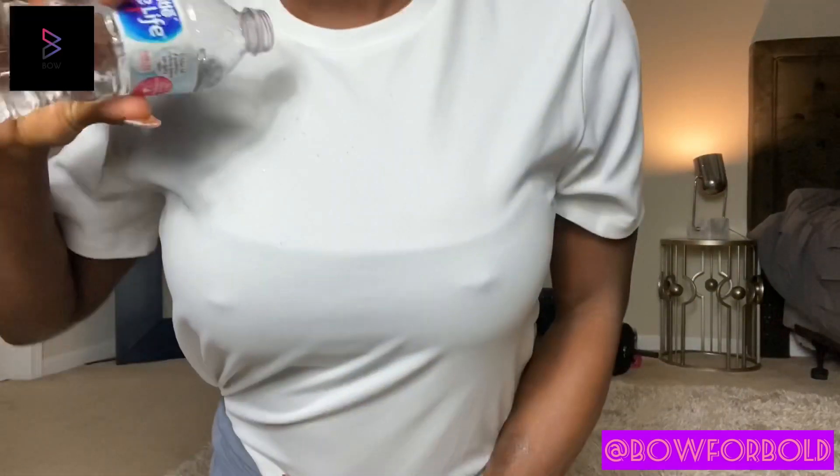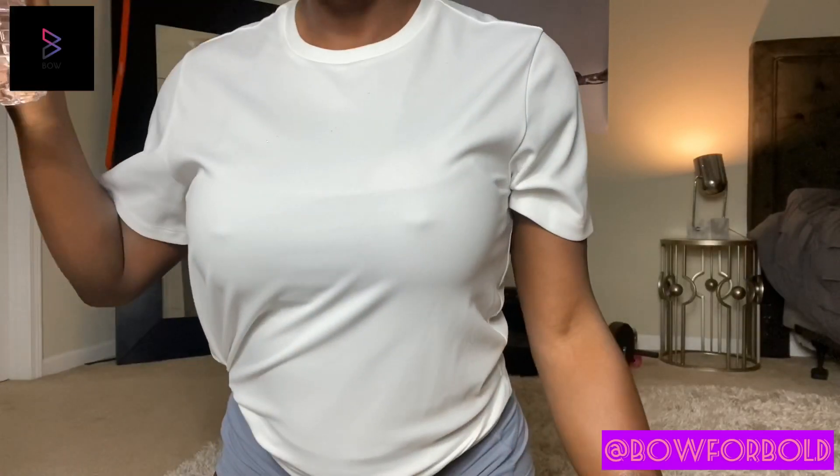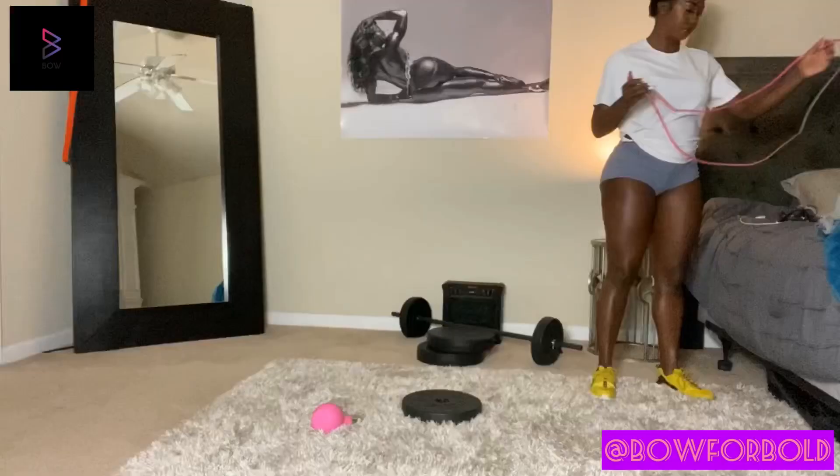What up, gang? Check out my new shirt from Bo. Not only is it water repellent, it's also odor repellent and stain repellent. Look how the water literally just rolls off the shirt. I thought that was the coolest thing ever.